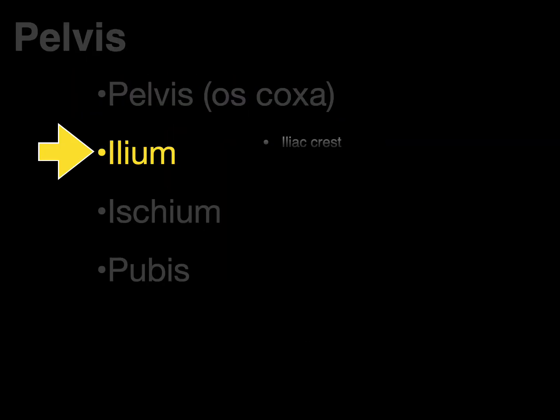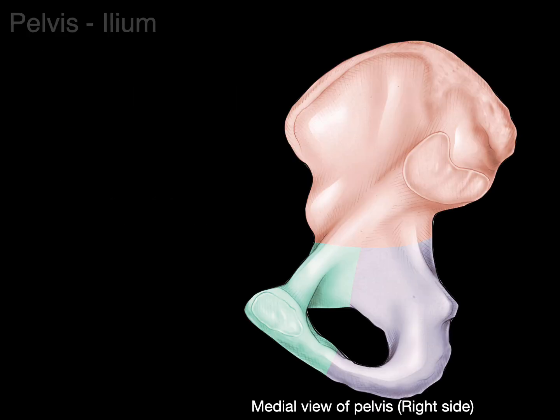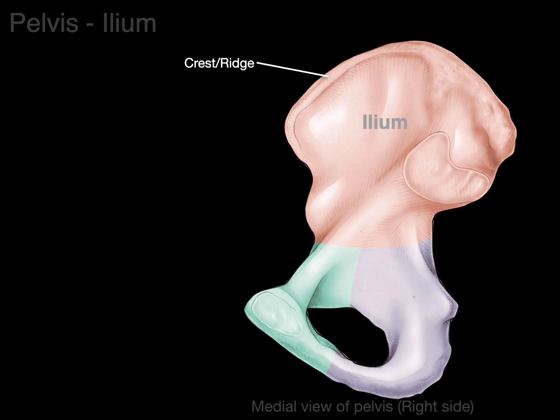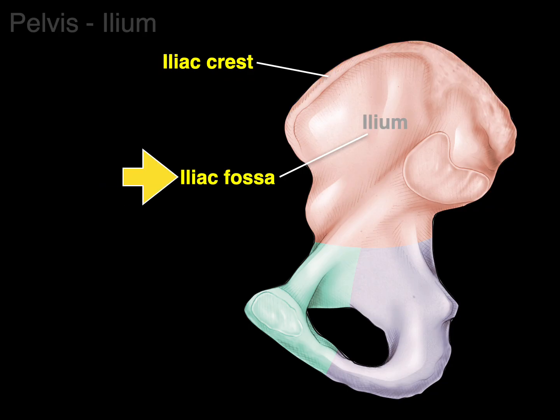Let's now do each individual bone, starting with the ilium. Here is a medial view of the right pelvic bone, with the ilium shown in peach. There's a crest or ridge — called the iliac crest — and a shallow depression called the iliac fossa, where the iliacus muscle arises.